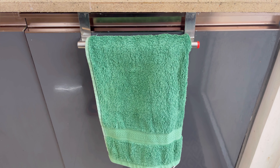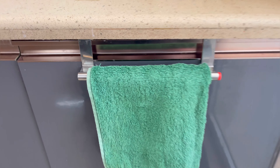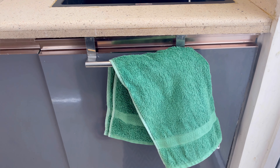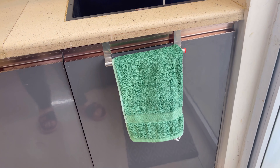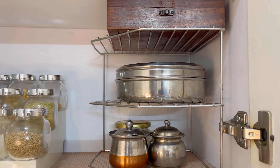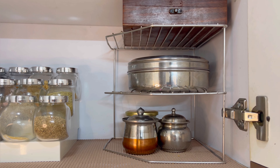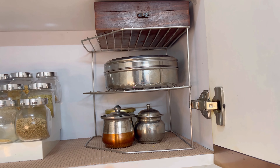My next organizer is an over-the-door towel holder. When you work in the kitchen, you always need a place to hang your towel. This cabinet over-the-door hook holder is a great solution — you can put it right on the cabinet door.